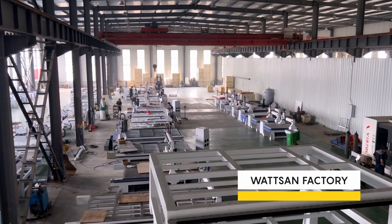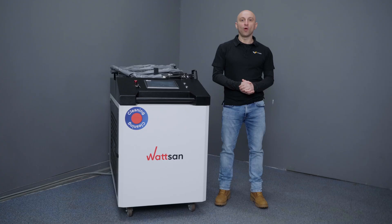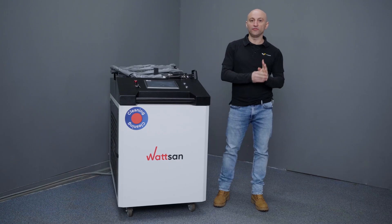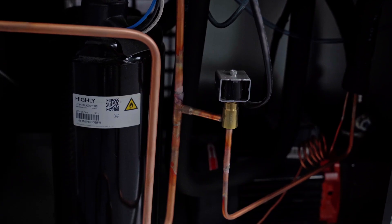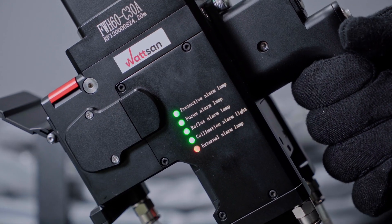Fun fact: Watson has its own R&D department and tests all equipment before shipping. What makes this gun special besides its look? Inside, the gun has two cooling circuits — for the collimator and for the optics. It uses water cooling via TAUSNA chiller, a brand with over 20 years of market presence and customers in more than 100 countries. The gun also has multiple sensors for real-time monitoring and error indicators for optic temperature, collimator lens, galvo mirror, focus lens, and protective window.